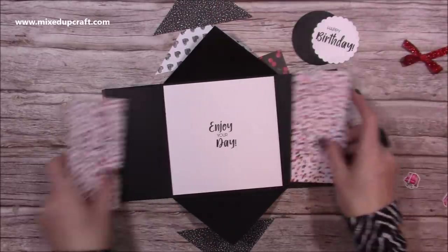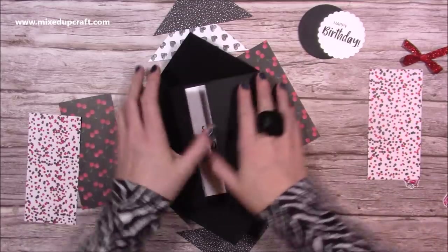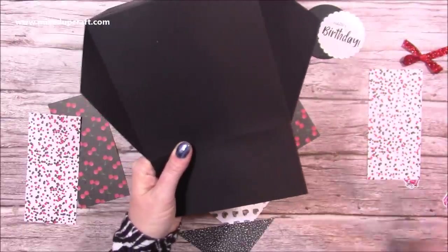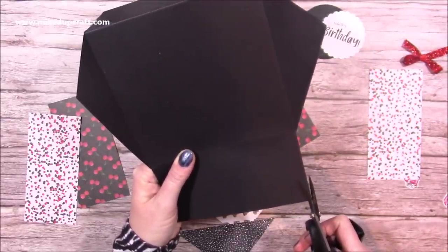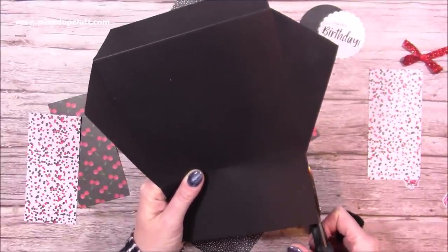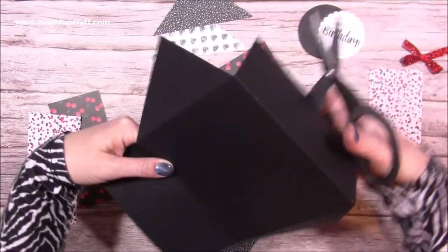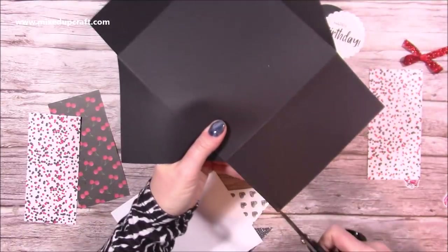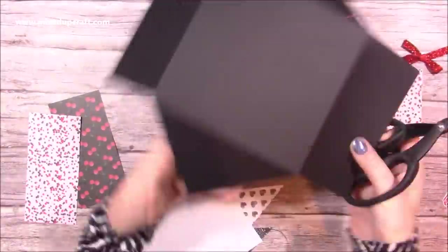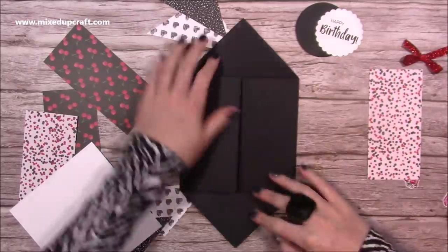When you go to close it all, you'll see it catches a little bit — just take a little bit off. You might find it's some of the score lines still, because I can see a little bit there. I'm just going to take off a little sliver from all four sides — the top and the bottom — just to remove some of that bulk so that when you close it it doesn't buckle. That just closes loads better — really nice. Now I'm going to get everything stuck down.